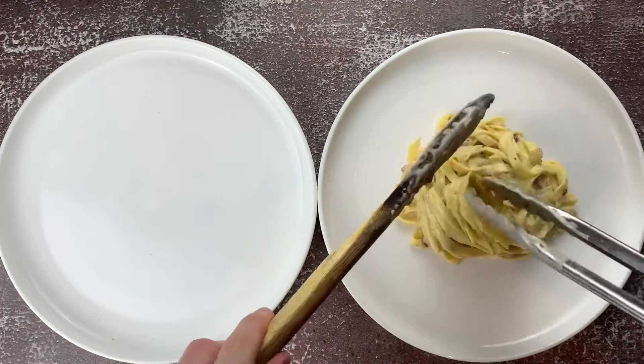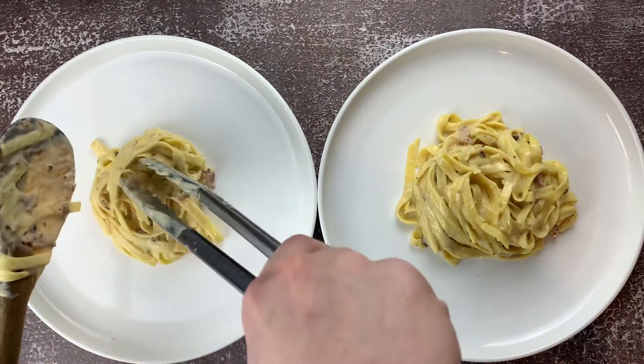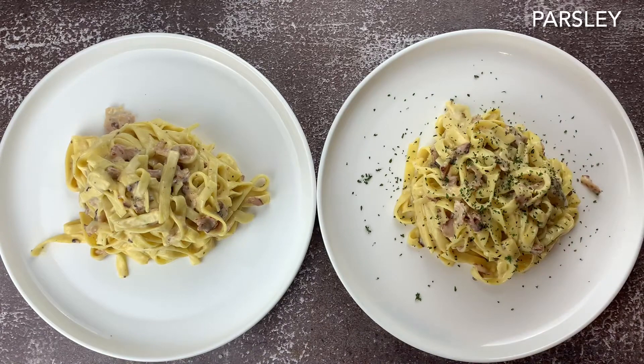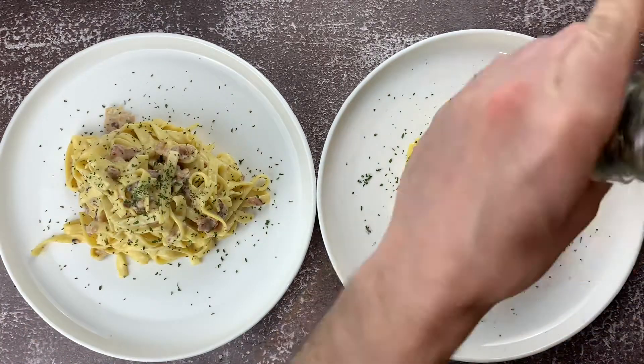Once it's on the plate looking smart, you can add finely chopped parsley and then a tiny bit of rocket to break it up a bit. Then that's your carbonara done — hope you enjoy.